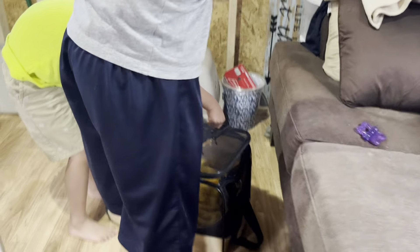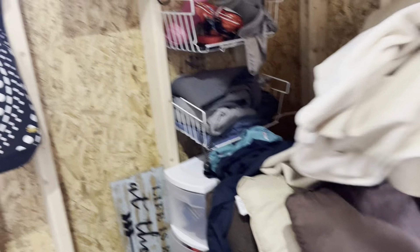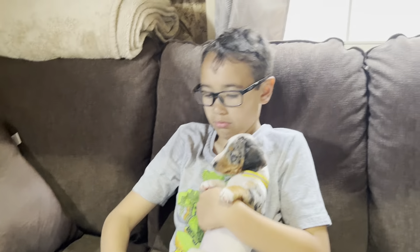This is a cabin. We got like three dogs inside. One baby dog, six weeks old. Okay, I'm gonna show you the baby dog.